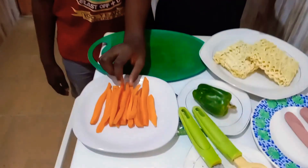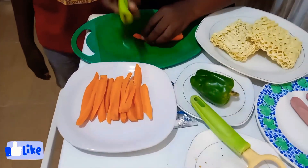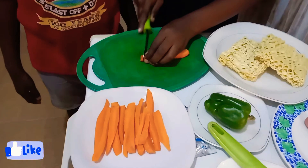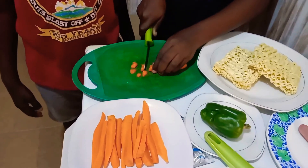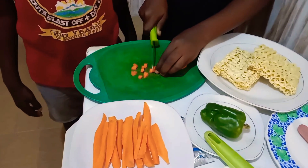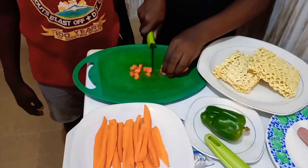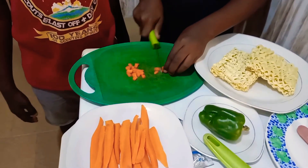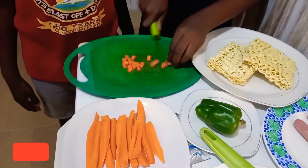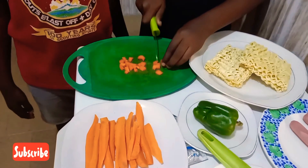Guys, now I have scraped the carrots and sliced them. Now it is time for me to dice them. I take two at a time and dice them into cubes. Please don't forget to subscribe to my channel, give my videos a huge thumbs up, and turn on the post notification bell. Now I continue cutting the carrots into cubes.